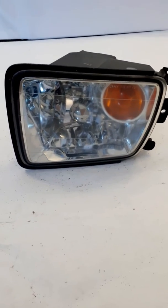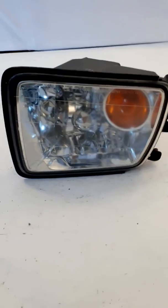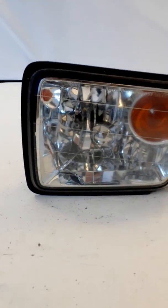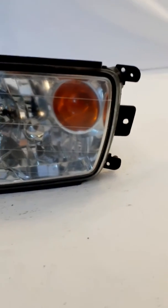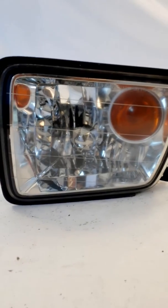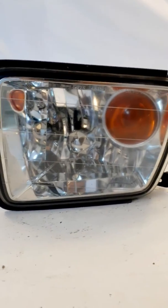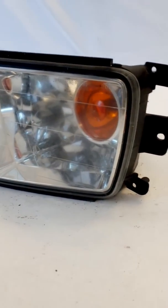Here's the driver's side fog lamp just taken off the 2002 QX4. Starting off with the lens — it's in pretty good shape. There is some hazing and clouding that you can see, but there are no cracks and no moisture inside.